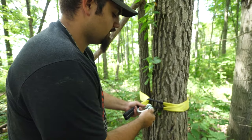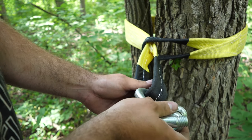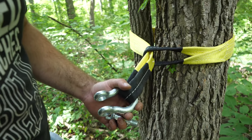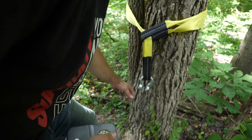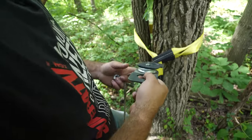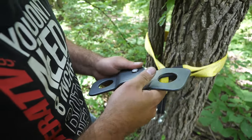Then we'll grab a clevis hook, go ahead and pull our pin out, take our clevis, and loop it right through so that the part where the pin ends is right out here. Grab our snatch block, let that hang down, go ahead and get our winch rope, and run it right through our pulley here, just like that.